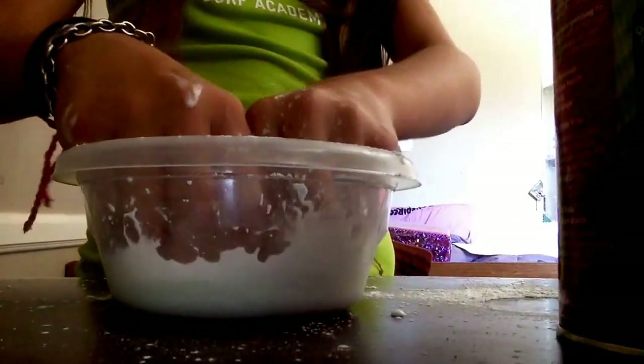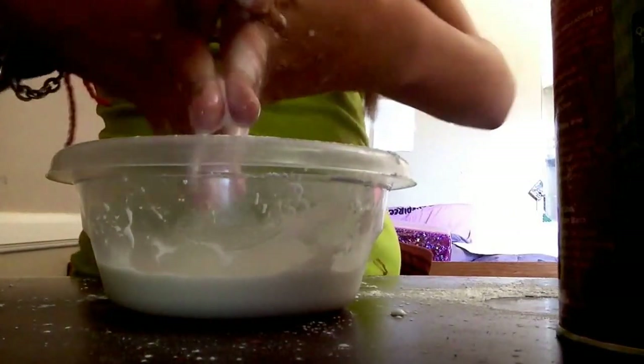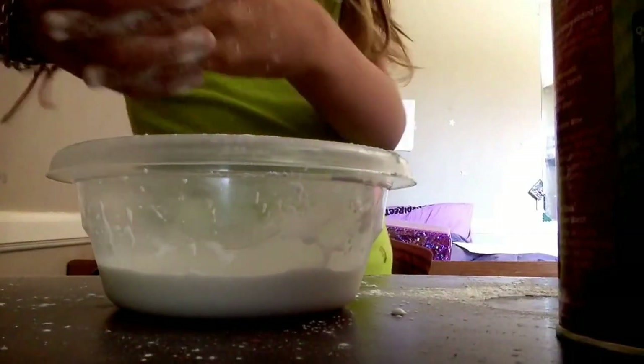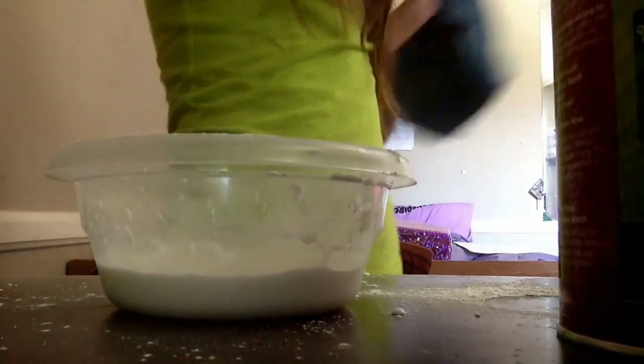Let me try and roll it up into a ball. You might need a towel to wipe your hands on — sorry for not mentioning that.